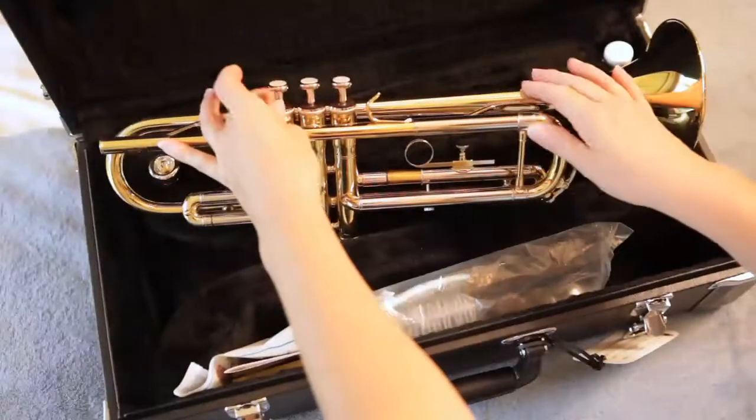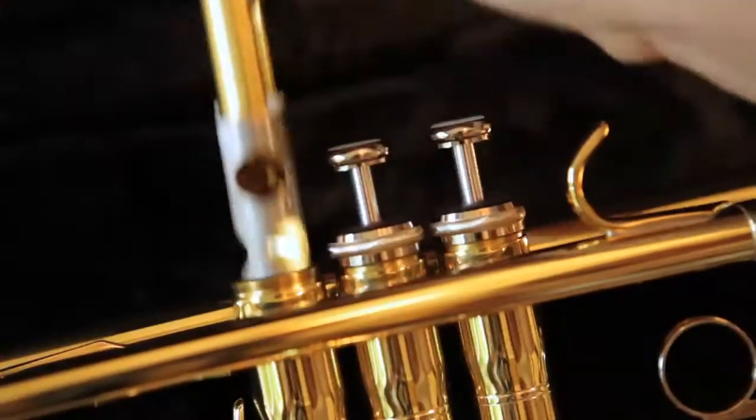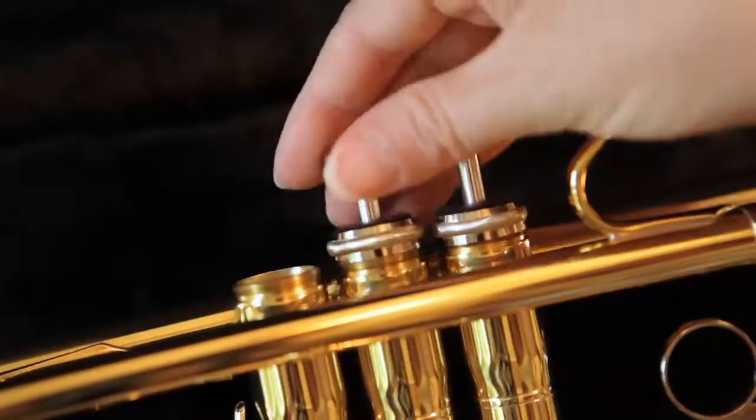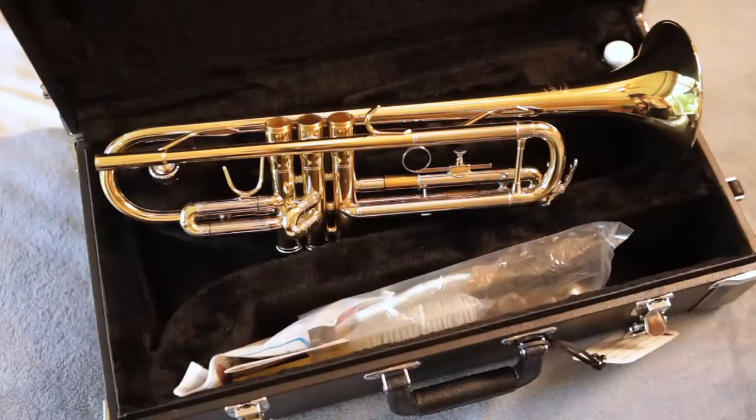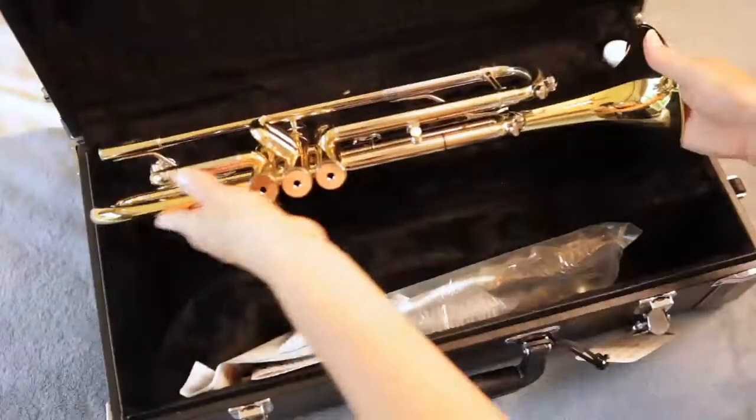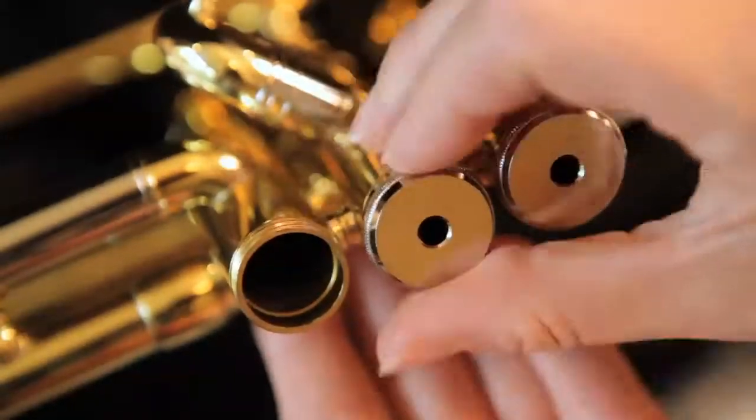The first step in taking your trumpet apart is to remove the valves. Unscrew the valve caps one at a time and pull the valve straight up. Gently set the valves on the towel in the tub. On the bottom of your trumpet, unscrew the valve caps and gently place them on the towel in the tub.